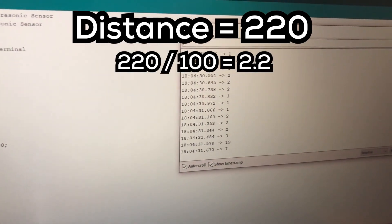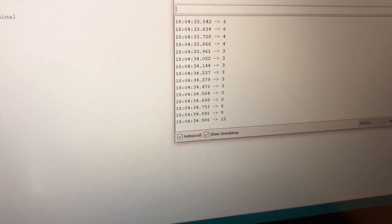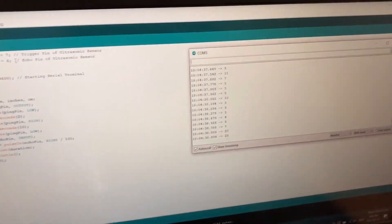I would take the original value it gave and divide it by 100, since we don't want the values to be too big and we do not need exact accuracy. The value is only being printed to the serial monitor, so it's not going to be of any use until we can get it into Unity.